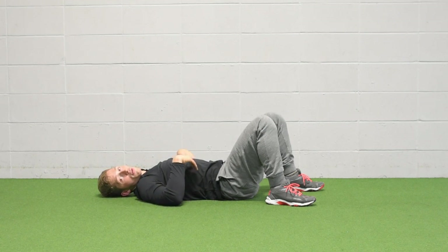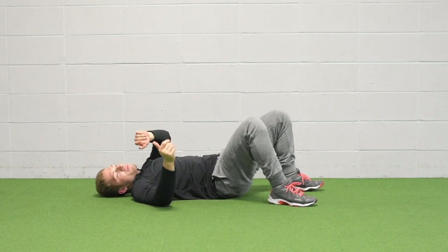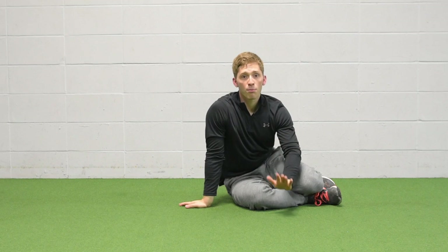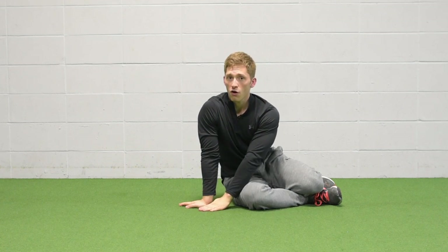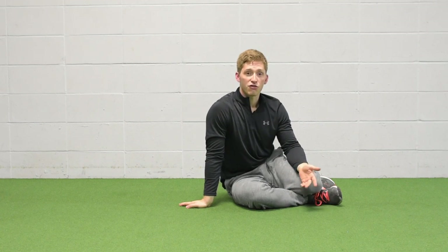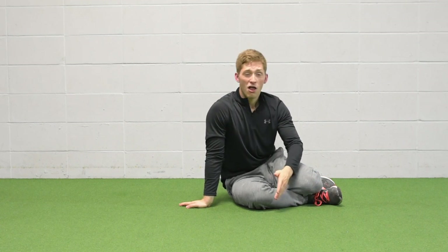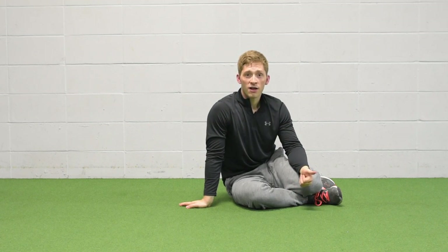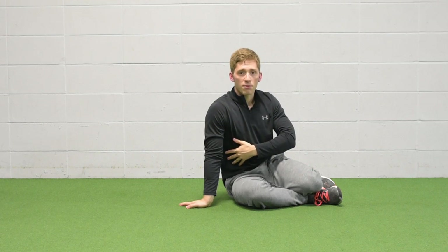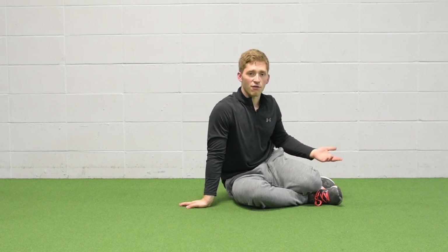If that's too easy, you can put ankle weights on your legs or hold some weights in your arms. All sorts of different variations. If you need help, put your feet on the ground and only do your arms. If it's too easy, start moving your legs around and show that you can control it. The whole time, show that you can control it with good breaths — in through the nose, fully out through the mouth. Watch those ribs come down and feel yourself sink into the ground.